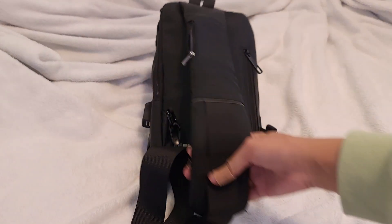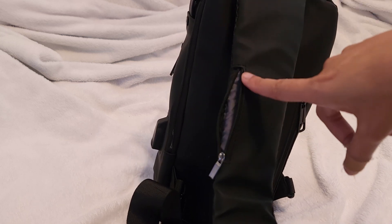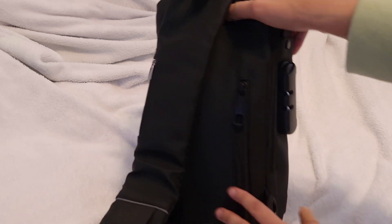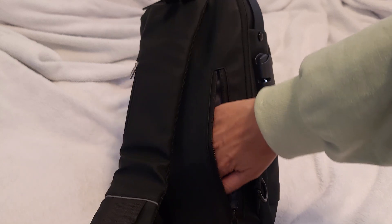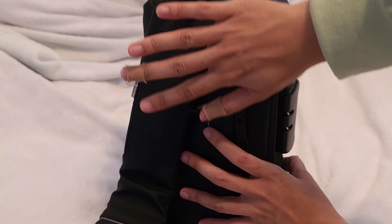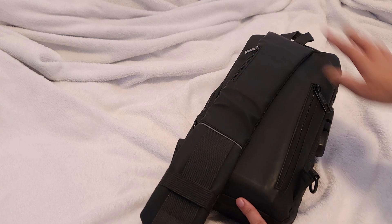I like the strap. It's adjustable. I like that there is a little zipper here on the actual strap itself. I usually put my lip balm or lip ointment in here just for ease of access. And there's also an anti-theft pocket back here. Just to show you guys how roomy it is — I can literally fit half of my hand in there, and I got pianist fingers so apparently my fingers are longer than the average person.